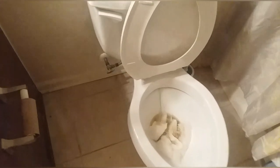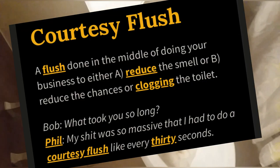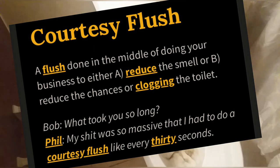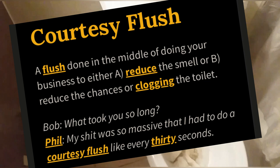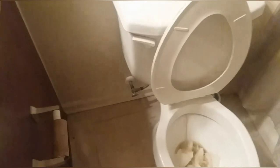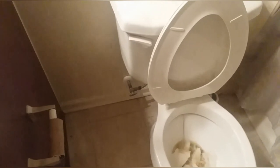You always have to remember to flush as you go. When you're out in public, flushing as you go is called a courtesy flush. Please make sure you do a courtesy flush, especially if I'm in the building.